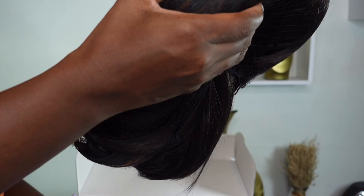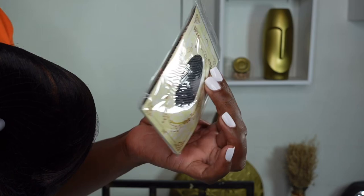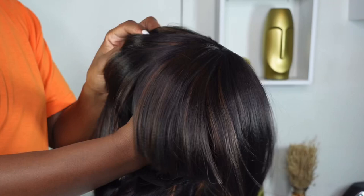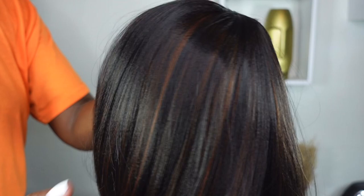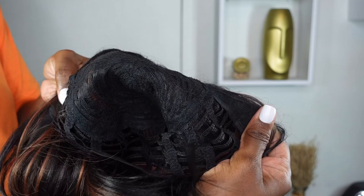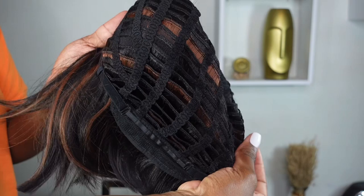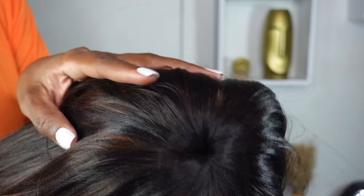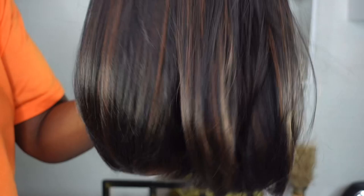I'll be unboxing three wigs for you today, starting with the 1b30. All three are pretty much the same wig just in different colors. The wig comes with a mesh wig cap. It's a synthetic hair but also heat resistant, meaning you can apply a little bit of heat without entirely damaging the hair. This is a 12-inch wig mixed with a nice orange tone as well as black. Inside the cap, the lace is very breathable — I absolutely love that about this hair. It also has an adjustable strap along the band.